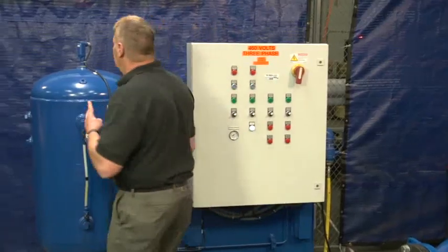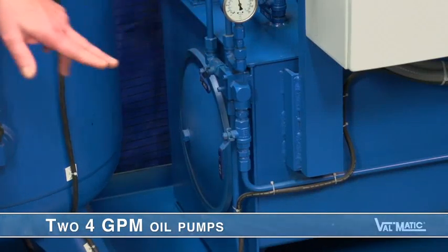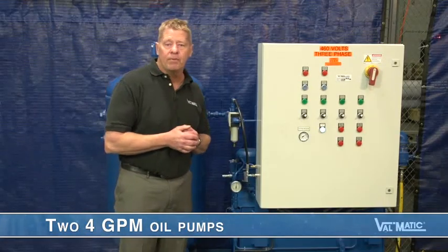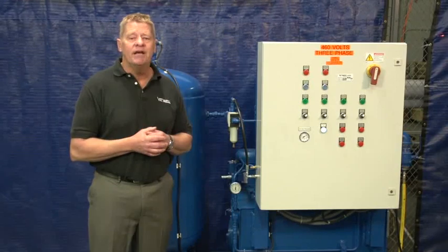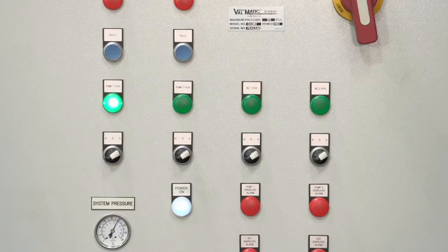This unit has two 4 GPM oil pumps located in the sump tank, powered by three-quarter horsepower electric motors, maintaining a set oil level in the pressurized tank. The oil pumps come on automatically when the oil level drops. The two pumps run in alternating fashion to share the duties.